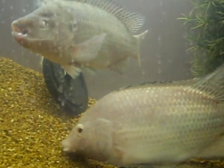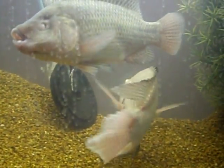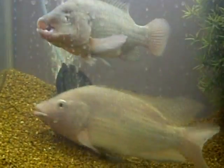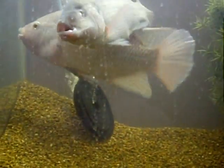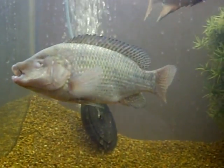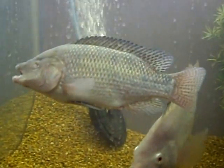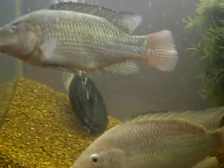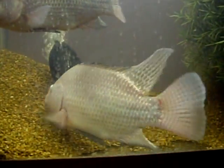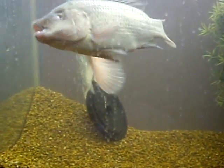As she lays them, she'll immediately turn around and pick them up, put them in her mouth and hold them there. He keeps doing this several times until she's released all of her eggs. And every time she tries to grab him, thinking his genitalia is an egg, he'll release fertilizer and fertilize all the eggs over and over, making sure all of them are fertilized. She'll end up with about 150 to 200 eggs in her mouth at one time.